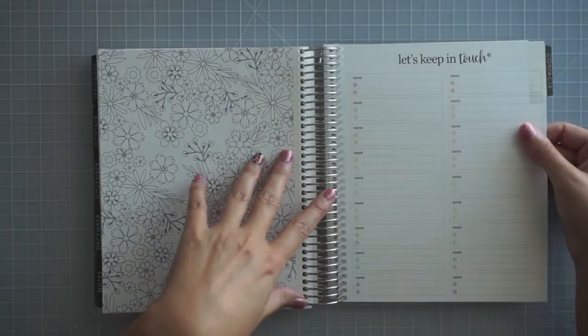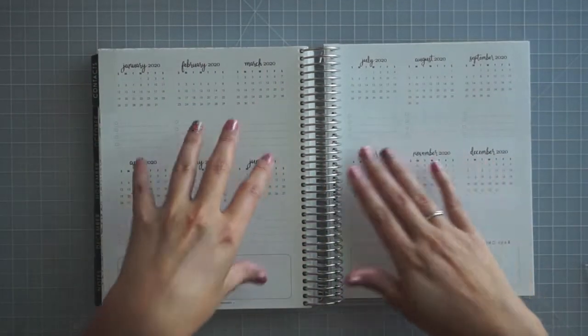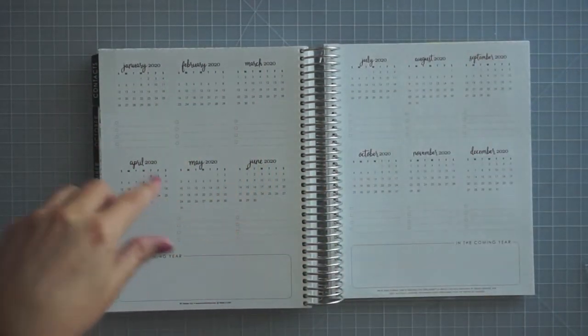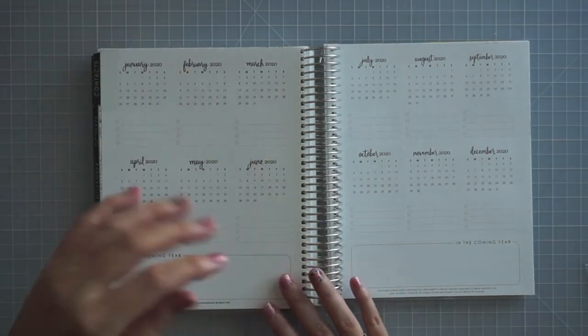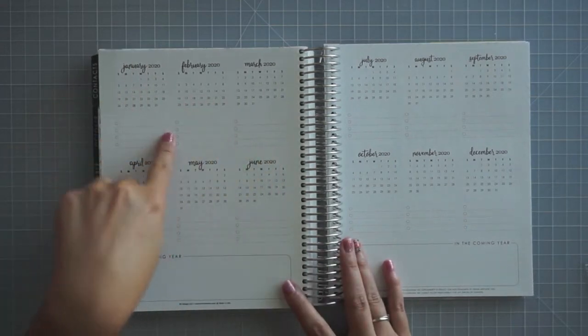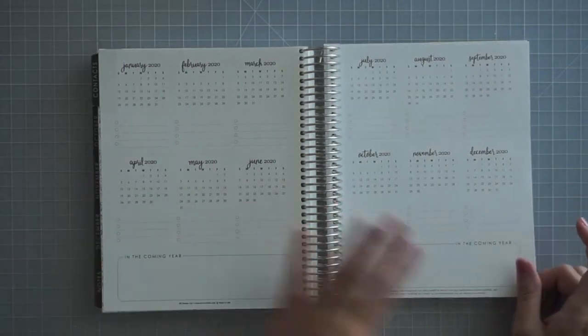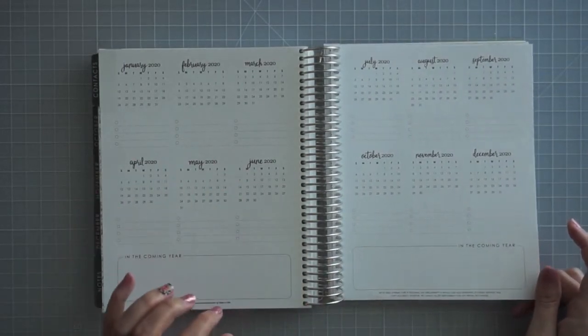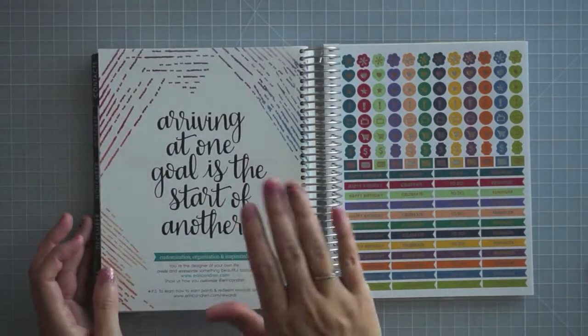Then you get a contacts page with room for a few basic contacts. And then a Plan Ahead section, which I absolutely love — this is another reason why I liked this one. You can plan a couple of big things like weddings or events coming up in the future, write them down, and look to the future. I could do some pre-planning before I get my planner for 2020, 18 months from now. And then going into the end, you get a quote.